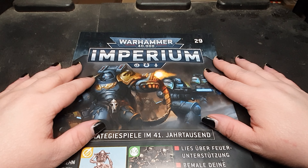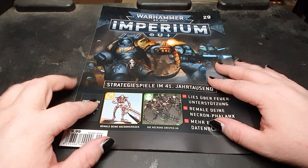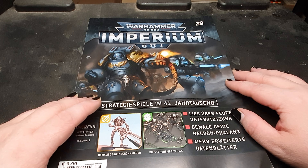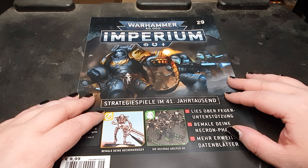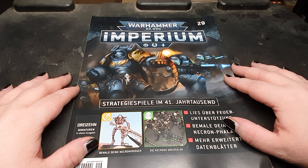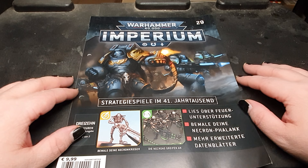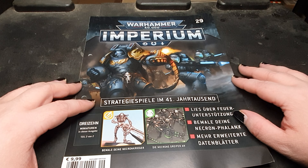The important issue is the price factor. As you can see here, 9.99 for one issue — it got a little bit more expensive in the later issues, I believe it was 11 euros and something. But nevertheless, it's definitely worth it to buy those issues, only for the Necron part, if you only want one part of the entire collection.